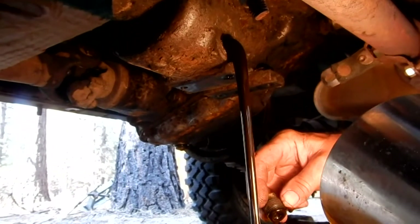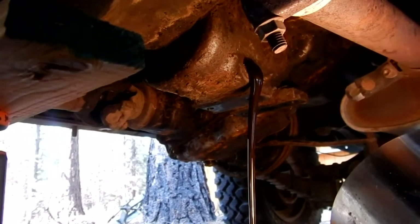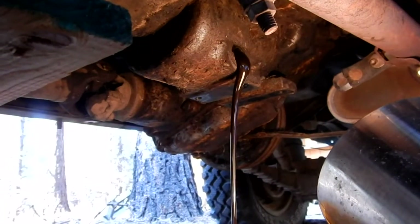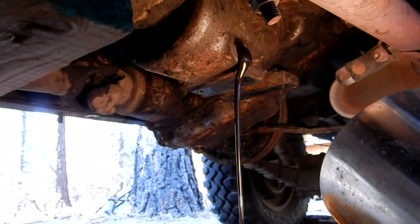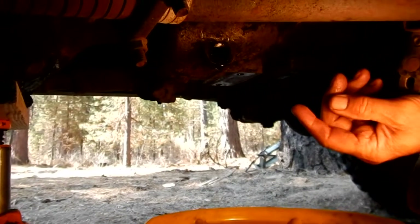Yeah, there's something in there. We're going to let that drain for a good 10 minutes. I left the transfer case drain until nothing else came out, which was about 10 minutes. Before I refill it, I'm going to pull that plug again and see if anything else wants to come out. Let's let this drain for about 10 to 15 minutes and then we'll go to refilling them.